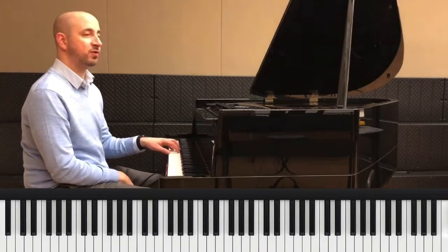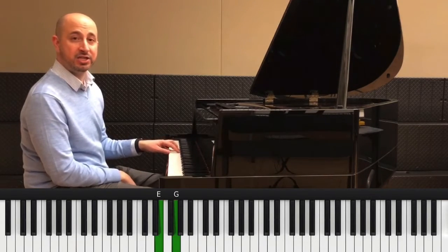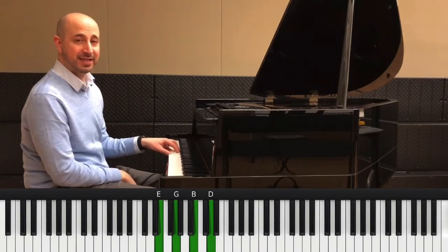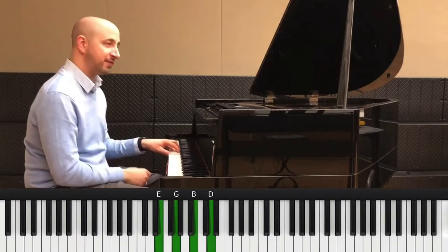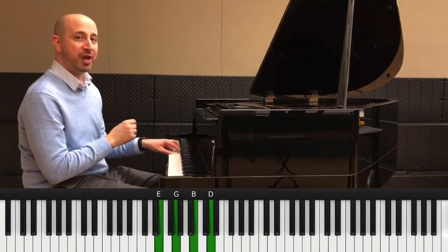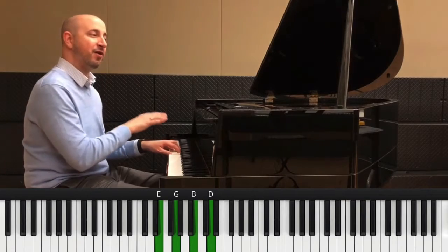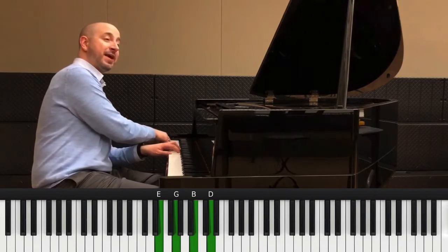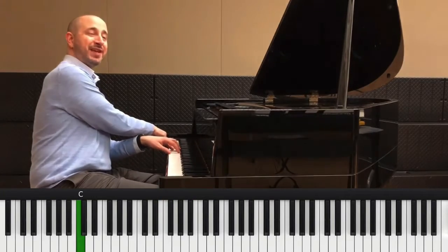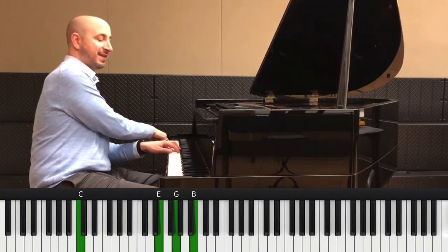And we're going to go to a chord — E minor 7: E, G, B, and D. This is actually serving as a C major 9. If that goes over your head, don't worry about it. As long as you can play the chords, you can play this song. But I'm going to put a C in the bass with an E minor 7 chord — now it is a C major 9. The major 9 is a D.